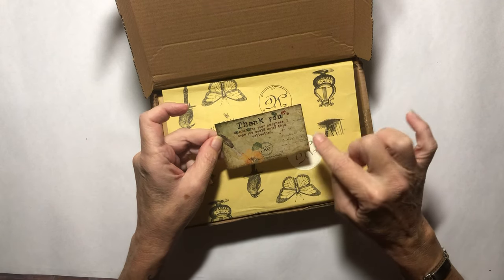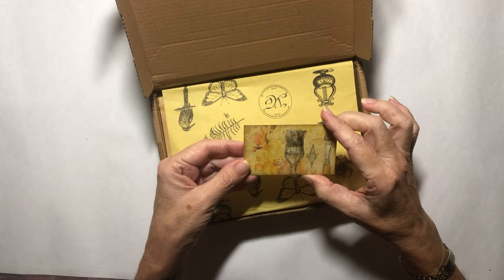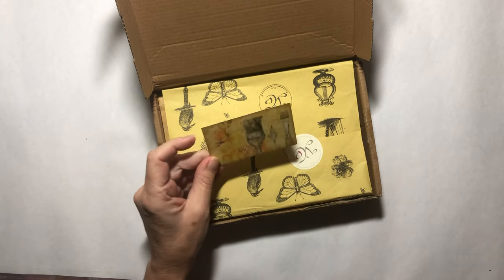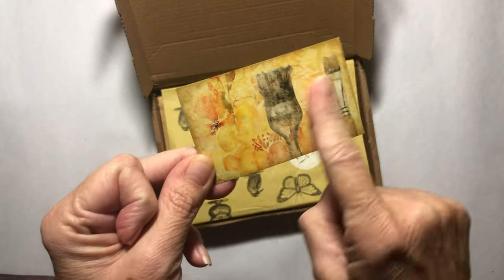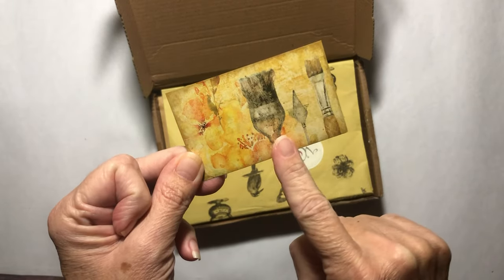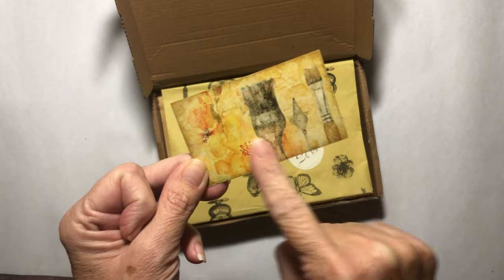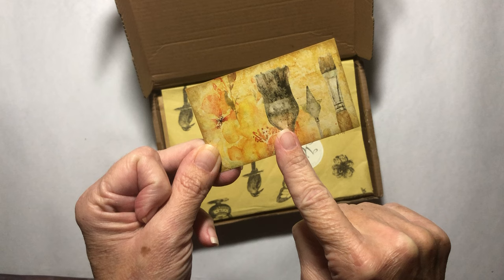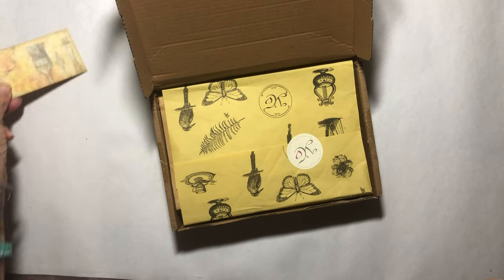Here's the little thank you card. I usually put it in my journal. On this card — their thank you card — this gives you a hint of what is inside the box. This tells me, and I think Amanda told me in her message, that it was art themed. So how fun is that?